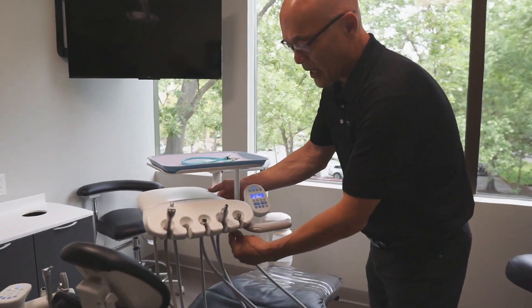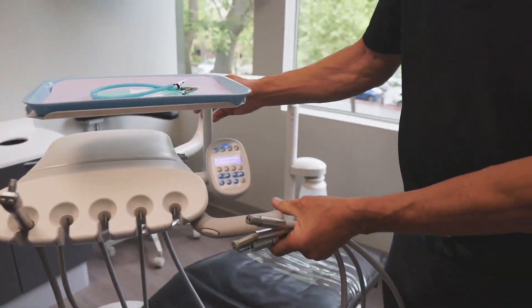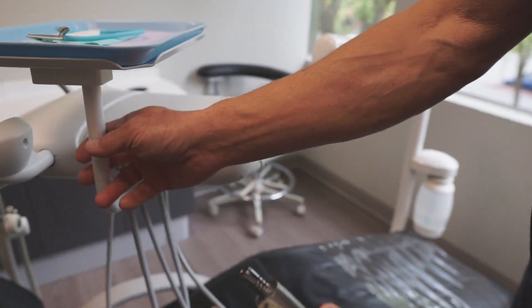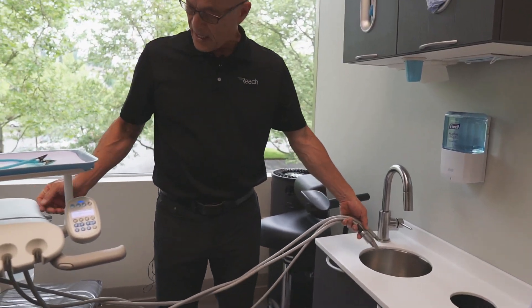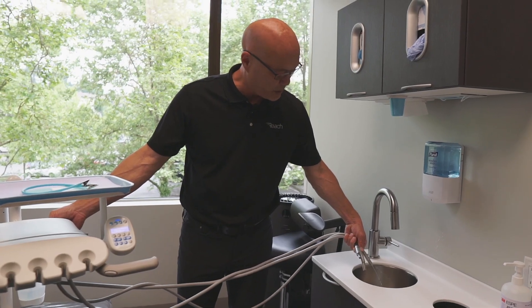On this particular unit, there is a flush toggle on the back. What you do is take your handpieces over to the sink and just hold down that lever, and water sprays out.